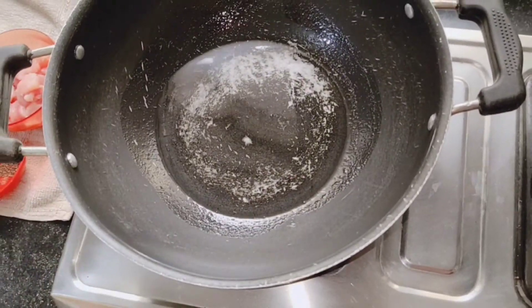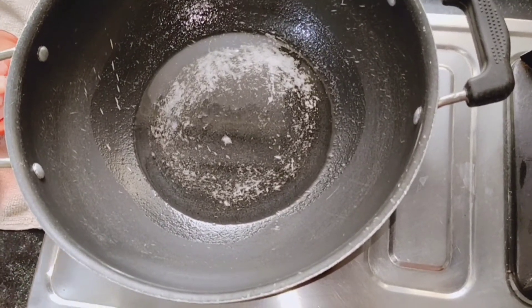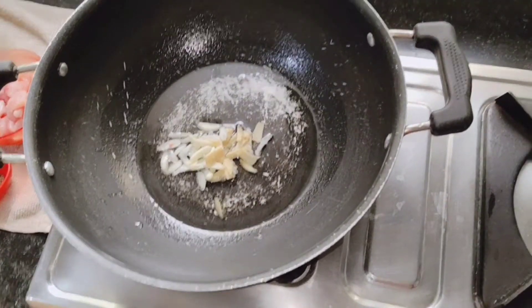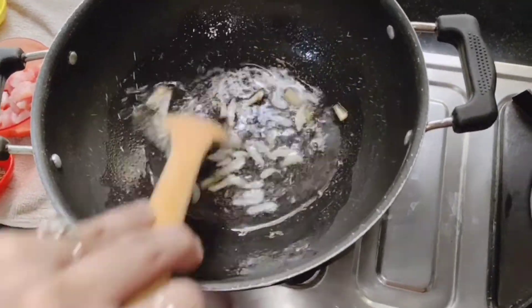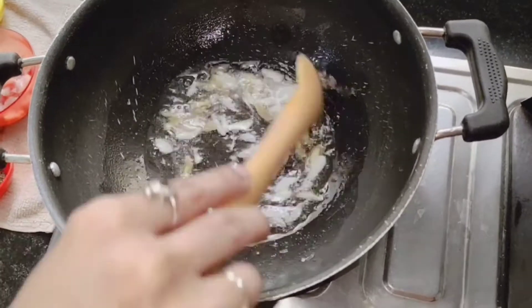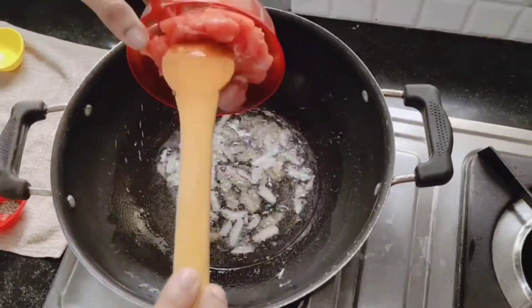This is about four tablespoons of oil — even five tablespoons is fine. The oil is already hot, so I'm going to put the ginger and garlic that I cut into pieces. You can see the garlic. We're going to stir it a bit and then put the chicken in.